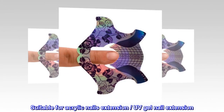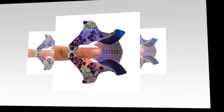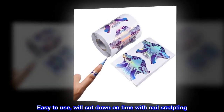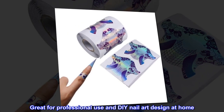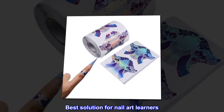Suitable for acrylic nails extension and UV gel nail extension. Easy to use — will cut down on time with nail sculpting. Great for professional use and DIY nail art design at home. Best solution for nail art learners.